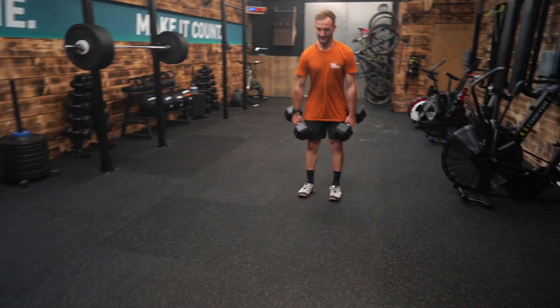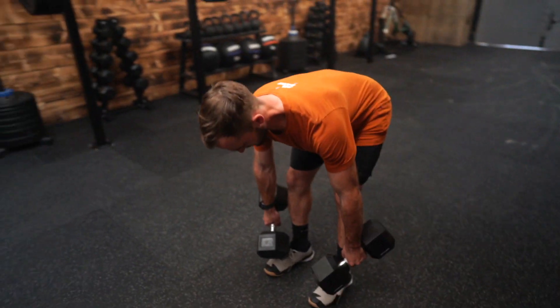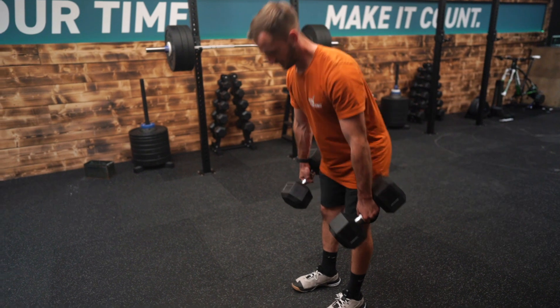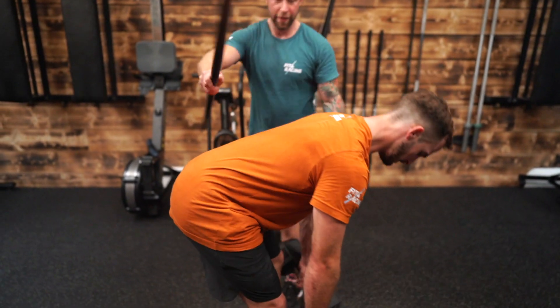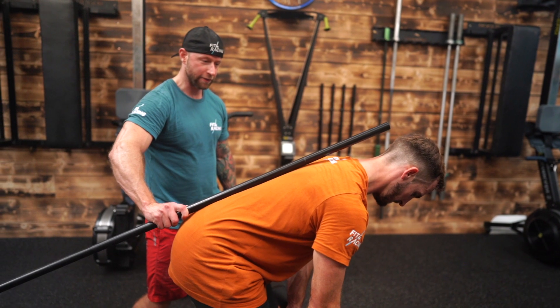For the deadlifts, we're using double dumbbells and doing stiff-leg deadlifts. Feet directly under hips, knees back — stiff leg but not knees locked, so the knees are slightly bent. From there, stand up with a priority on maintaining the lower back curve throughout the entire movement.